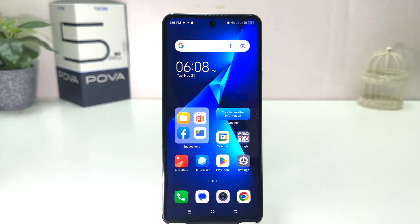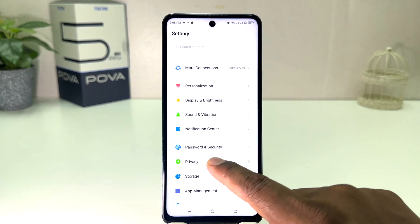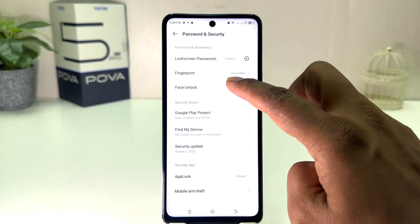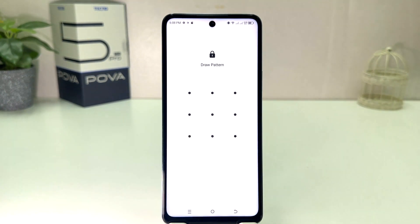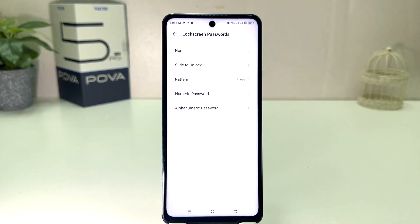If you decide to set a pin or password instead, go again into your Tecno Pop 5 Pro Settings section, click Password and Security, then click Lock Screen Password. This time it won't proceed until you draw your current pattern, so I draw my current pattern.